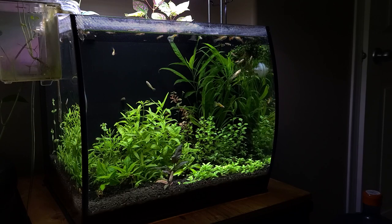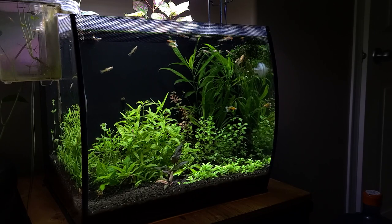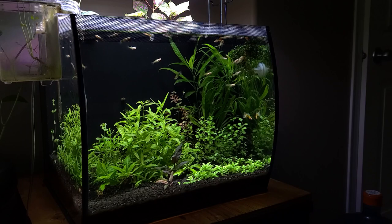But do you know what else will make your aquarium thank you? If you knew how to correctly test your water, which you can find out over here.